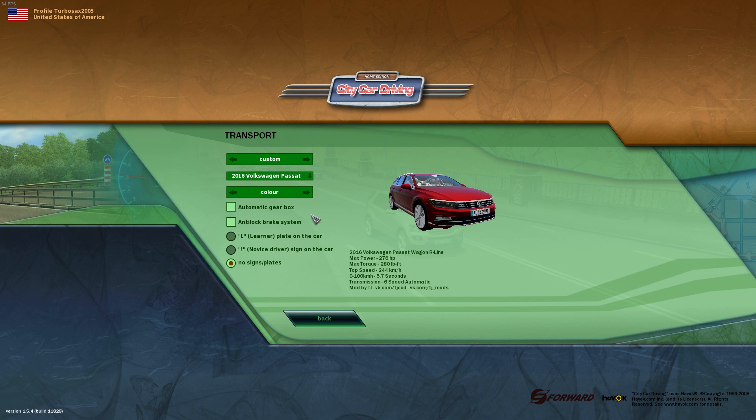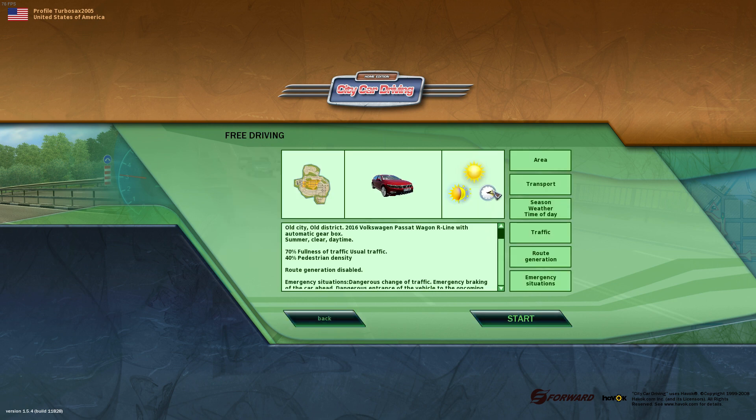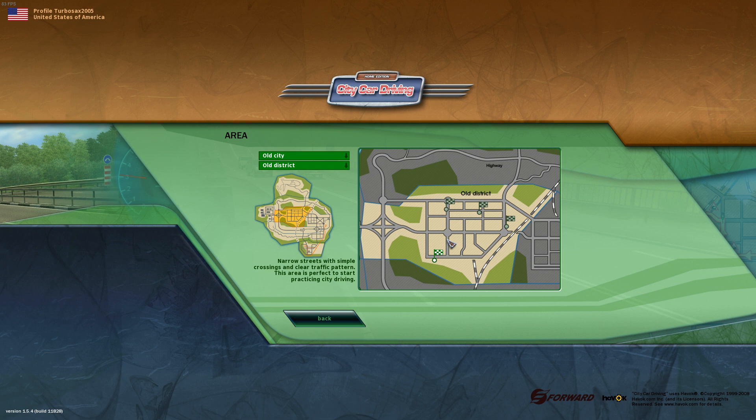They overhauled the controls setup, so it actually makes a little bit more sense to use the automatic transmission. We're going to give it a shot. We're also going to put the anti-lock brakes on the car, because it's a 2016 and honestly this high-end of a car would have it.